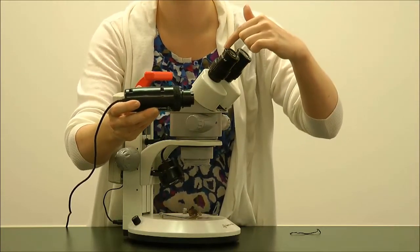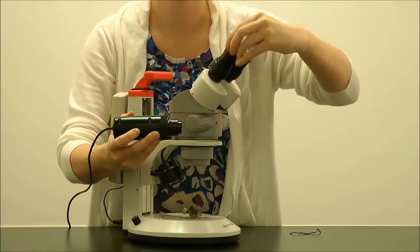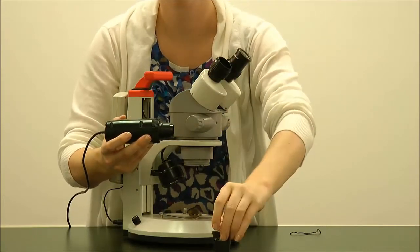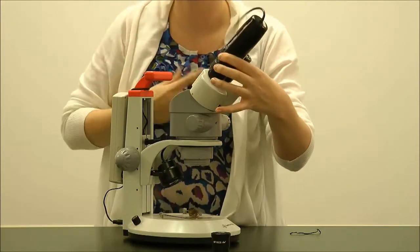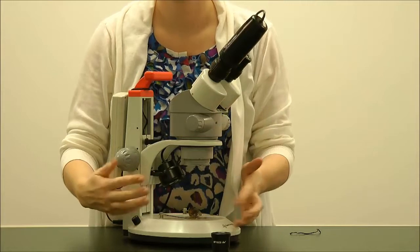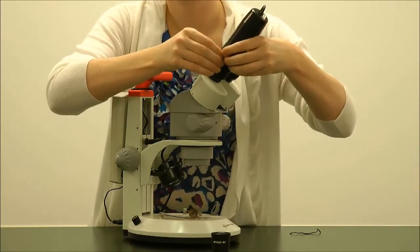Remove the eyepiece from the stereoscope and very easily slide the PupilCam into the body tube. Now your stereoscope has become digital and you can use Applied Vision 4 software. When finished, replace with the microscope eyepiece.